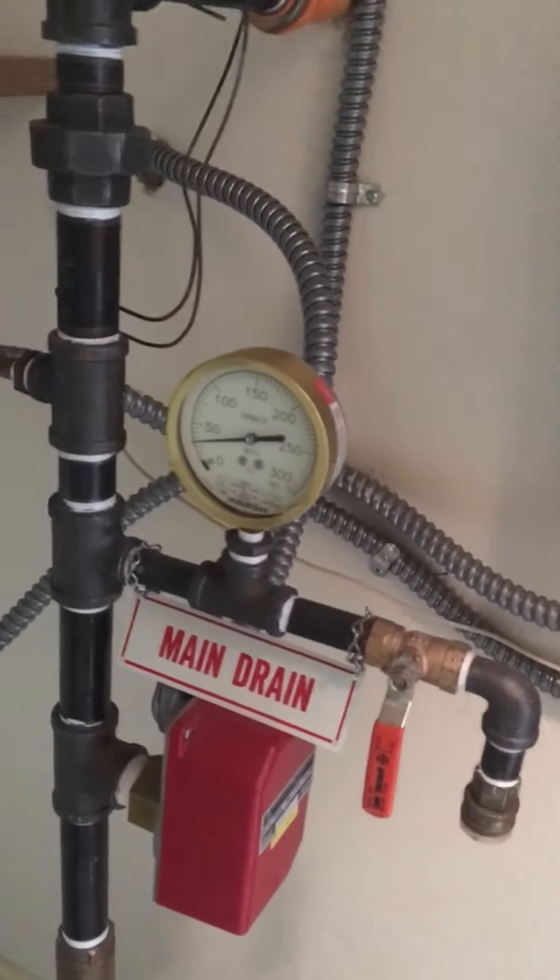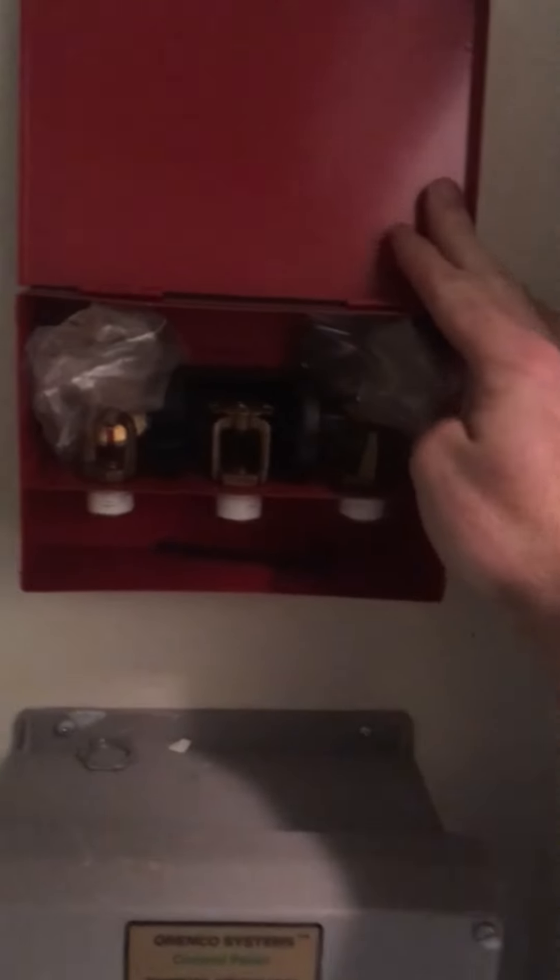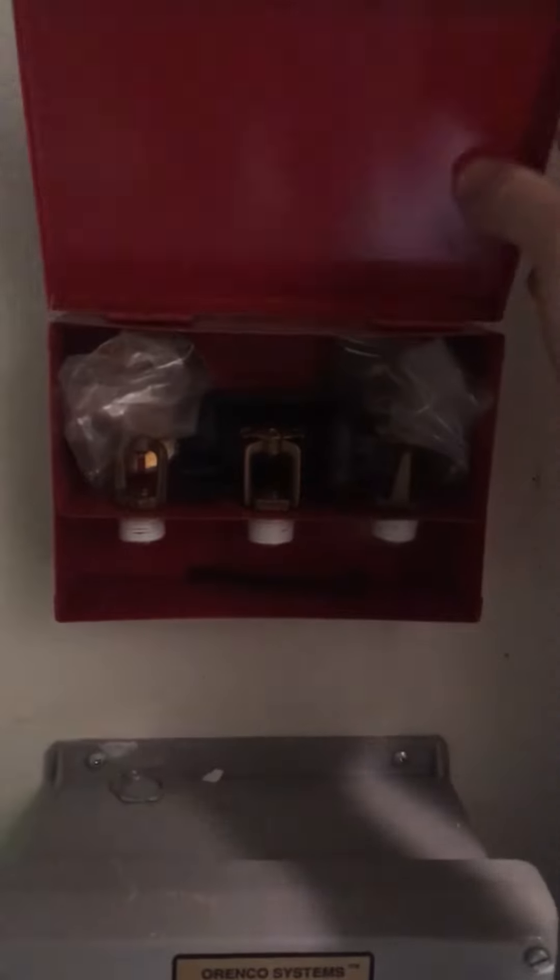We've also just got your gauges here showing that the system is pressurized. And in this case, we had a handy little box with some extra sprinkler heads and some spare parts.